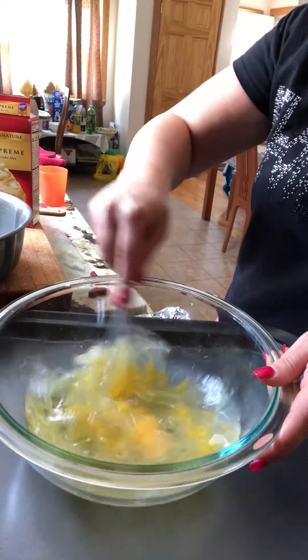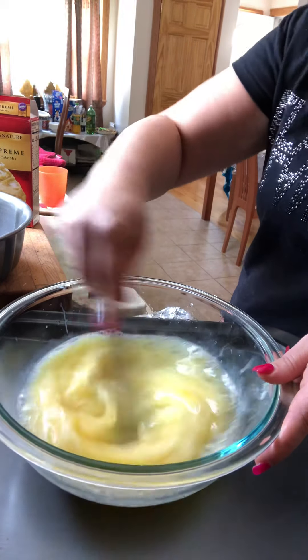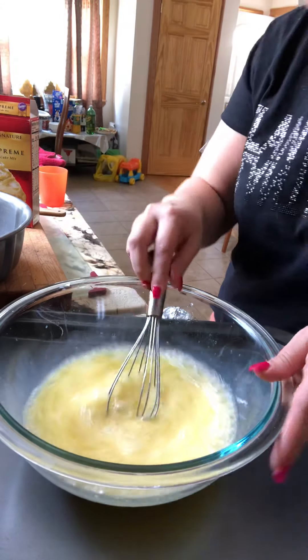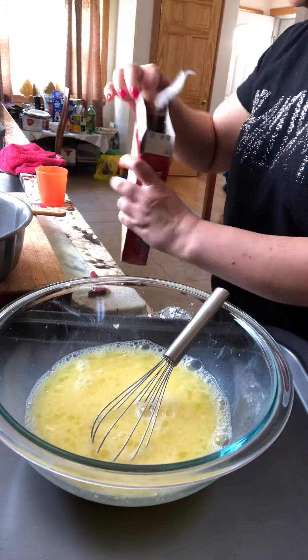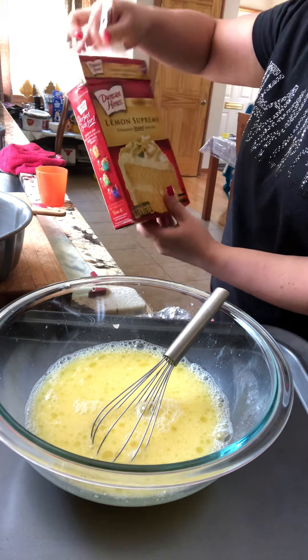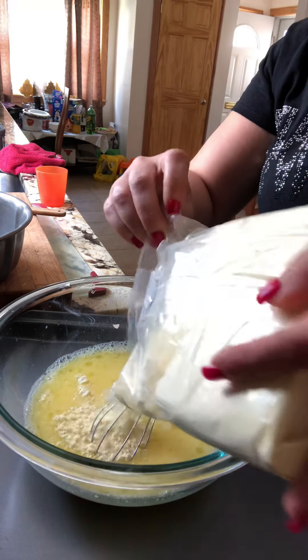Mix all the wet ingredients — very easy. Nothing to it; even my kids can make this, which they love to do. They're in school, so I'm making it to show you. Then we take this whole pack of lemon supreme and add the whole thing.